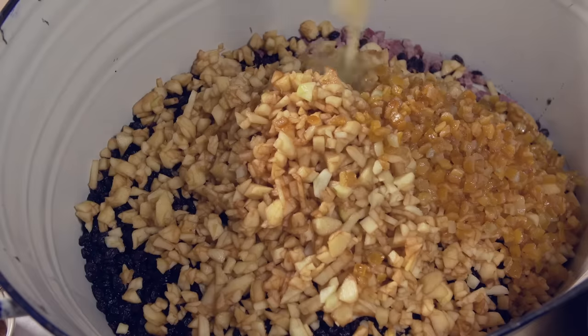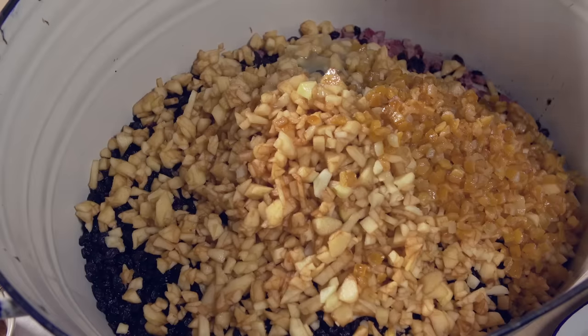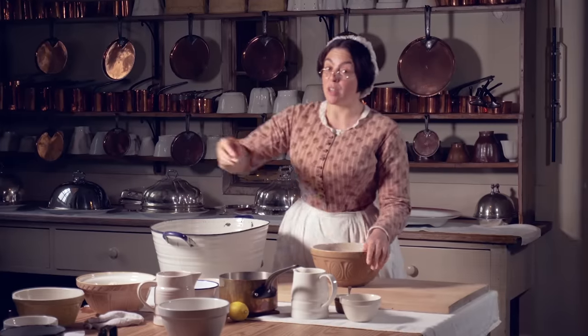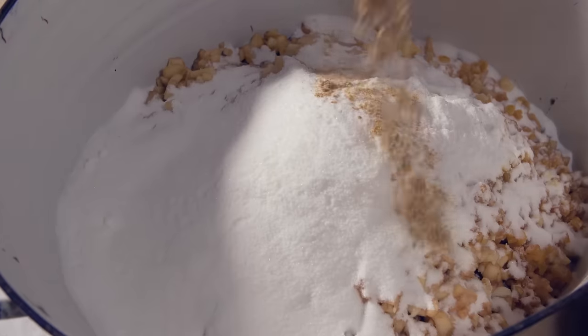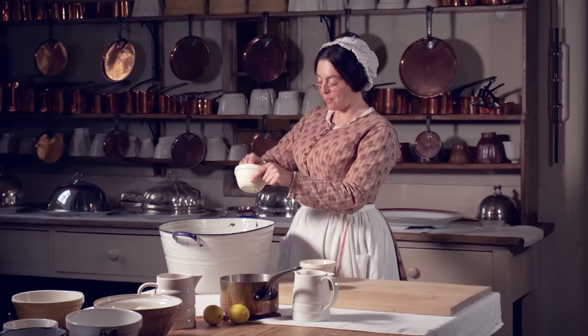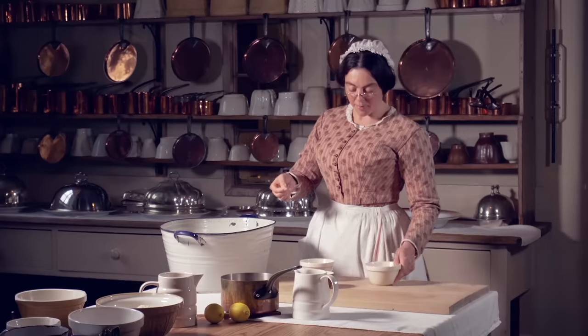It's a good job Sarah let me borrow this large tub from the laundry. Adding the inside of the boiled lemons and the grated lemon peel is really going to give this a wonderful flavour. Add plenty of fine sugar and two large pinches of salt. And now my favourite bit — the spices: some ginger, mace, and nutmeg.